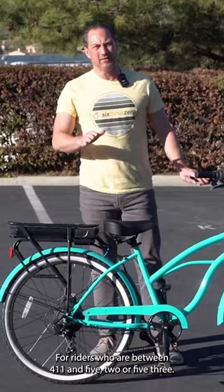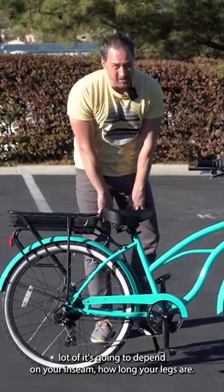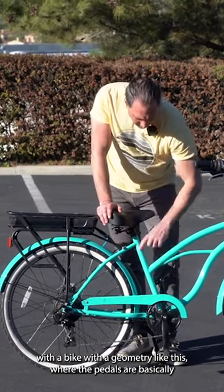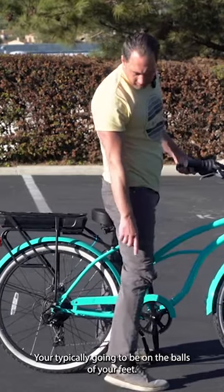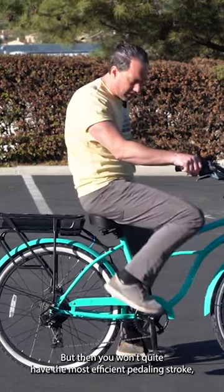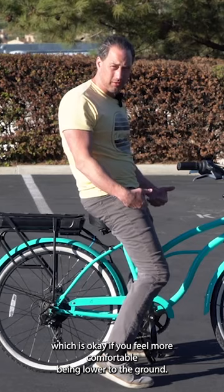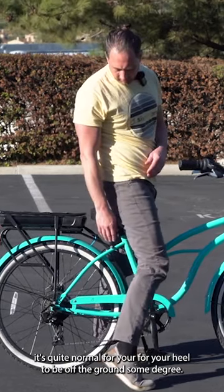For riders who are between 4'11 and 5'2 or 5'3, a lot of it's going to depend on your inseam — how long your legs are. With a bike with a geometry like this where the pedals are basically at the bottom of the seat tube, for the most efficient ride you're typically going to be on the balls of your feet. Your heel is not going to be on the ground normally, unless you want to ride that way, but then you won't quite have the most efficient pedaling stroke, which is okay. If you feel more comfortable being lower to the ground, it's quite normal for your heel to be off the ground to some degree.